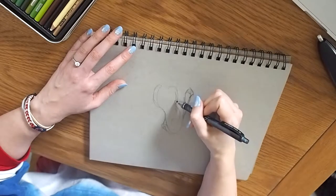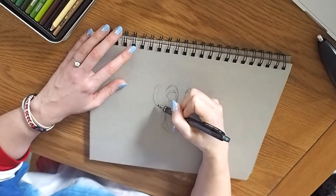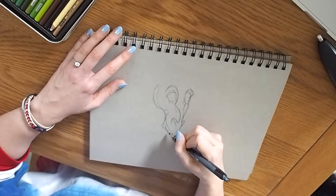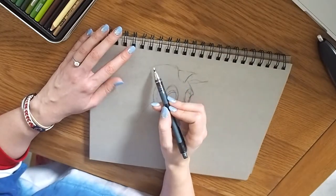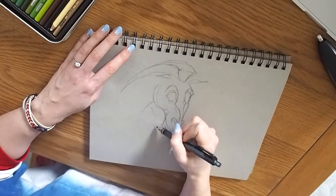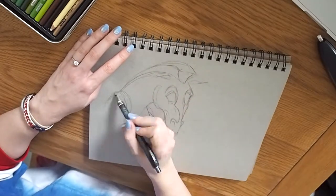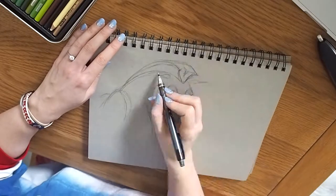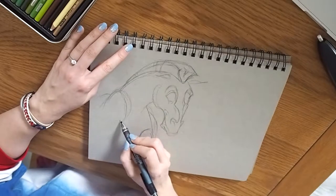The paper I'm using here is Strathmore Toned Grey — it's the bigger sketchbook I have. Somebody called Max Steven on Instagram, if any of you follow his work, it's amazing. He draws a lot of Disney characters and the colours are just so vibrant on this paper, so once I started using it there's no going back. It's just a really nice paper. I'm using a mechanical pencil because I get fed up with sharpening pencils all the time.